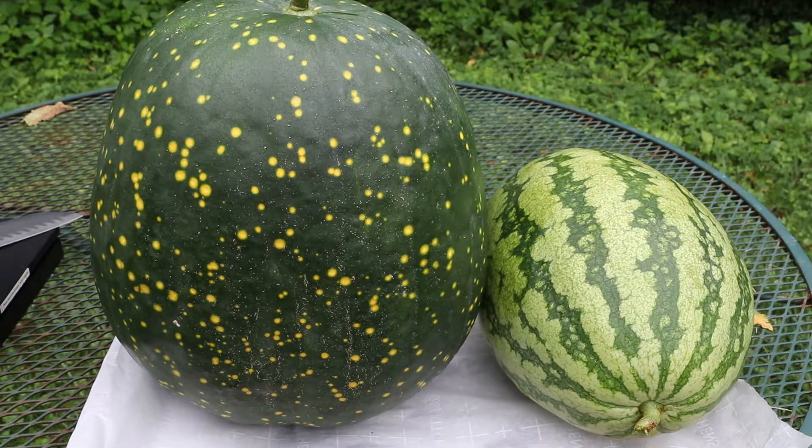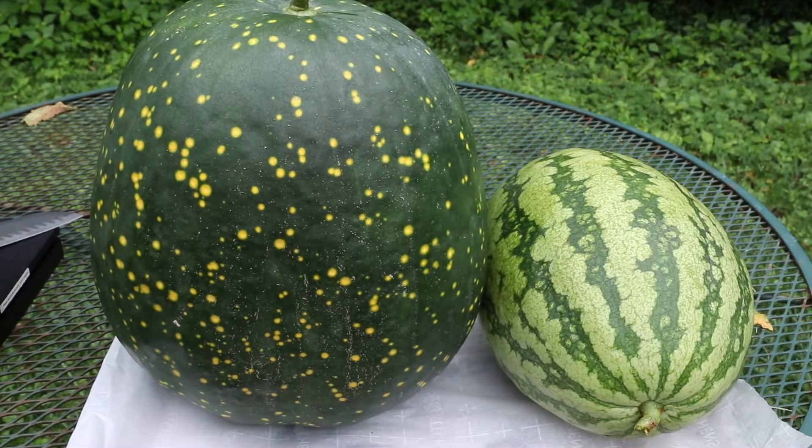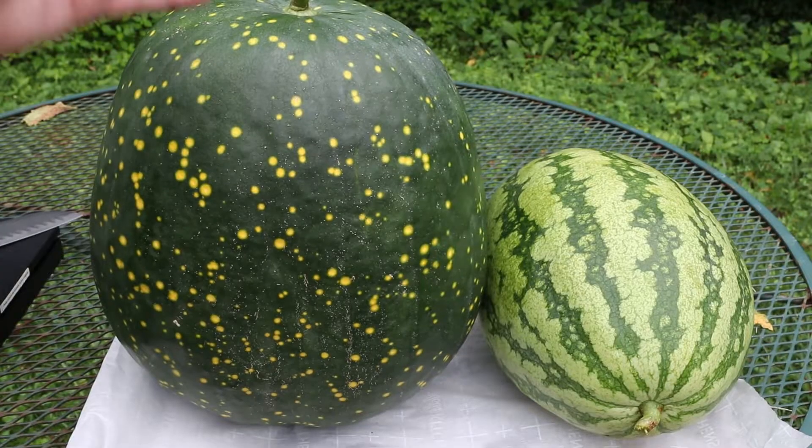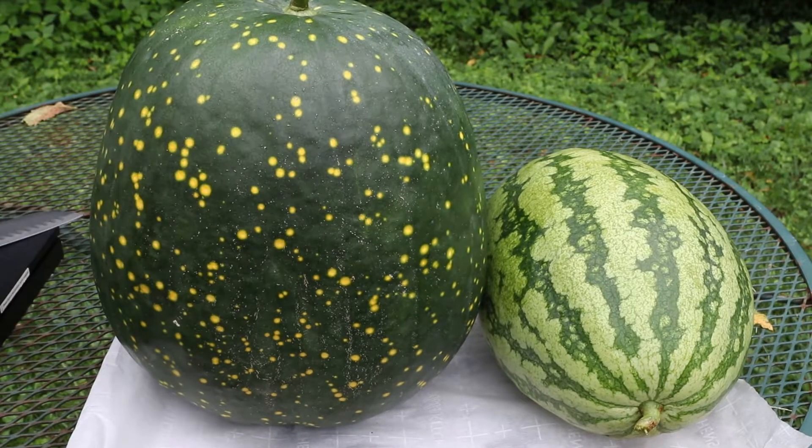Before we cut these open, I want to weigh this one. I think it's probably at least 25 pounds. This one here is a little guy — we'll weigh it too since I have the scale out here. This one looks so much like a pumpkin: the size of it, the shape of it. You could make a jack-o'-lantern out of this thing.